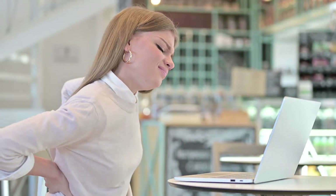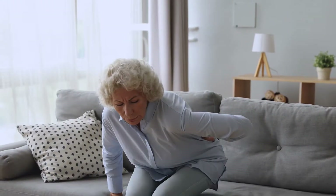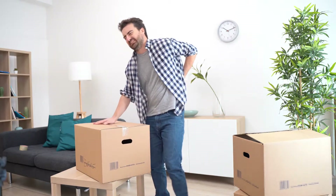Sitting for long periods gives you chronic hunchback, stiff back, and tight shoulders. Seniors habitually bend the wrong way, resulting in back and waist pain. Frequently lifting heavy objects creates excruciating back pain.